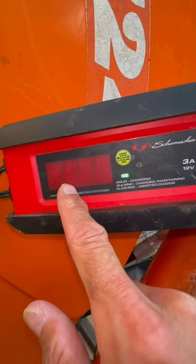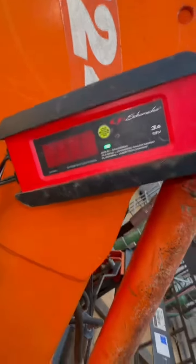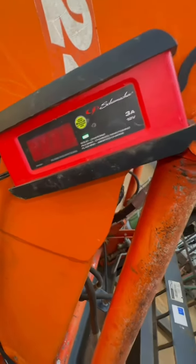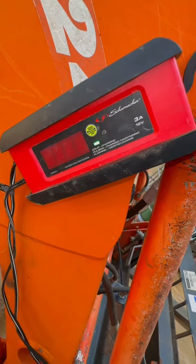It tells you the percentage that the battery is actually charged — as you can see, charging at 32 percent. I've not used any other battery maintainer other than a Shoemaker. It has worked great for me over the course of over a year now and it never lets me down. Thanks a lot for watching.